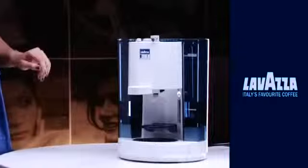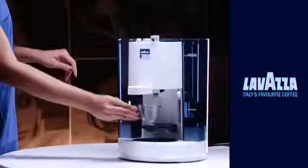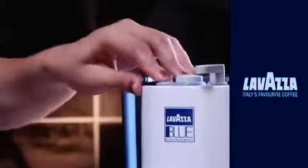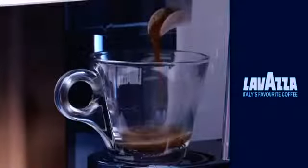To lock it in that position, turn the handle right. Now place the cup below the dispensing spout. Press the brewing button on top to prepare an authentic shot of espresso.